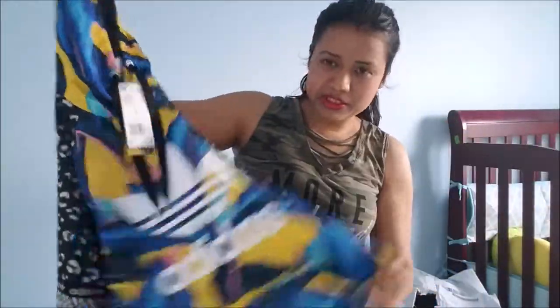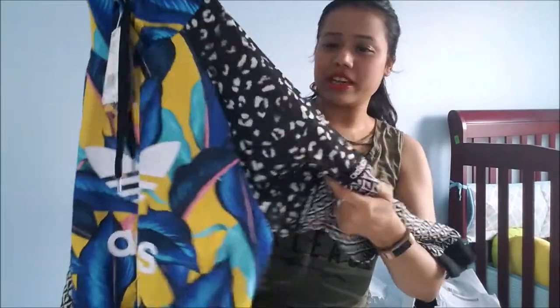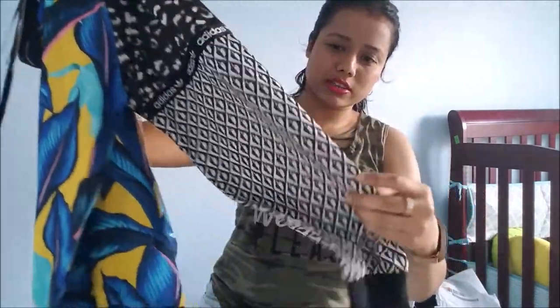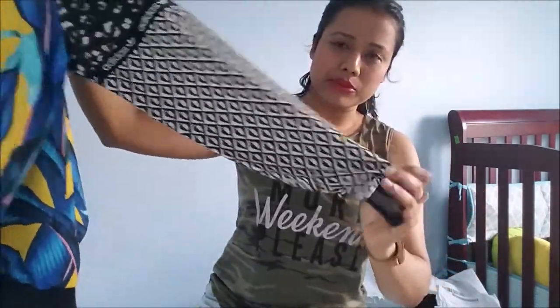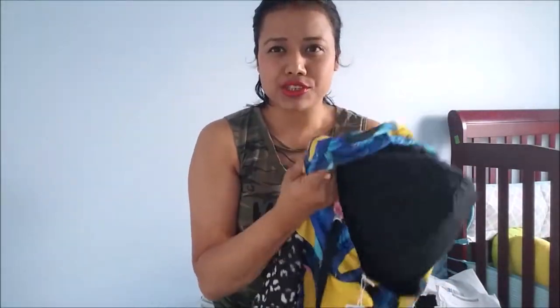I believe it will look great on me. It looks very nice with this floral print and the left chest logo on the sleeve, and here's the diamond print — everything looks very nice.